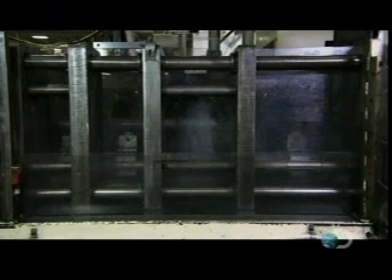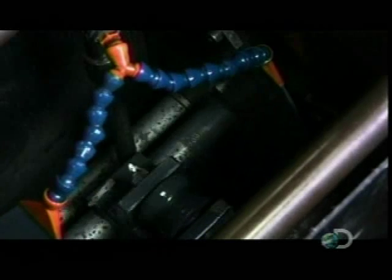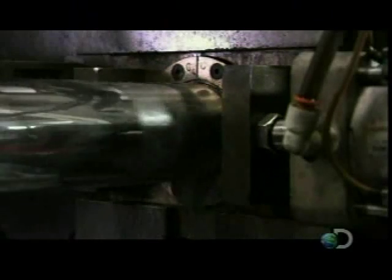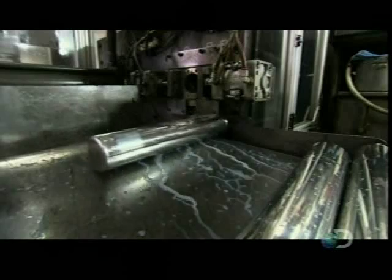A clamp grabs the cup and places it on the end of another hydraulic ram. Then the second ram pushes the cup through several round openings, each one slightly narrower than the last. Squeezing through the narrow openings forces the aluminum to thin and stretch, as the cup becomes taller and taller, until it is stretched into a 10-inch canister.